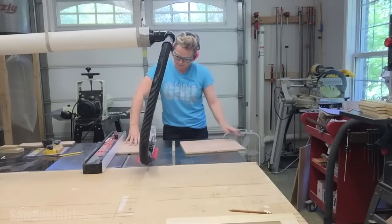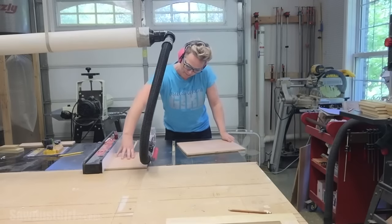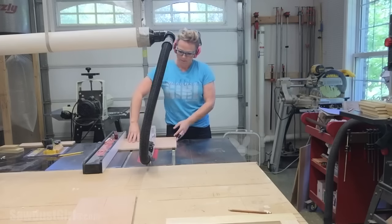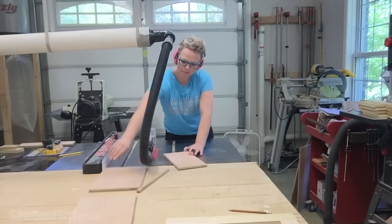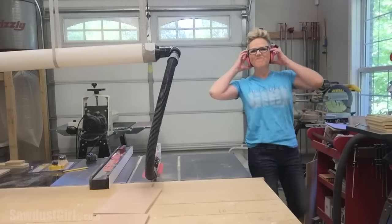The dry fit also allowed me to measure for my panel. I didn't try to cut all of my panels at once because all of my drawer fronts are slightly different sizes, so I just sized them as I went.